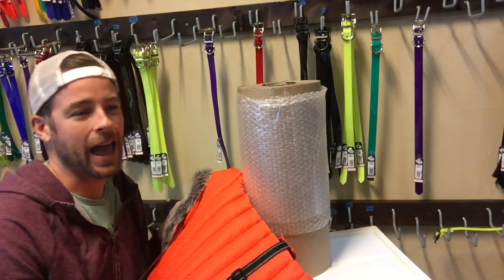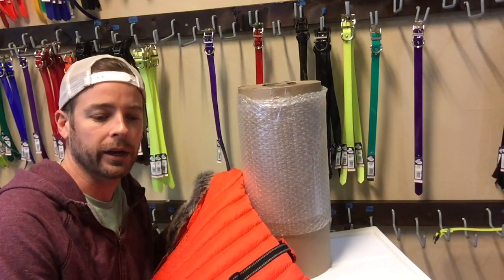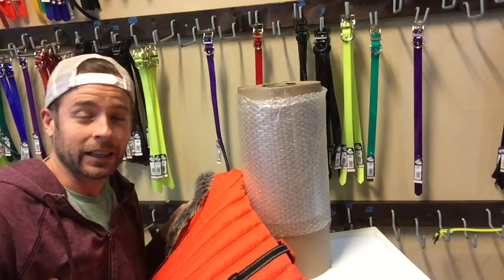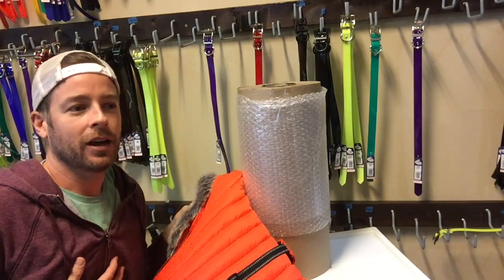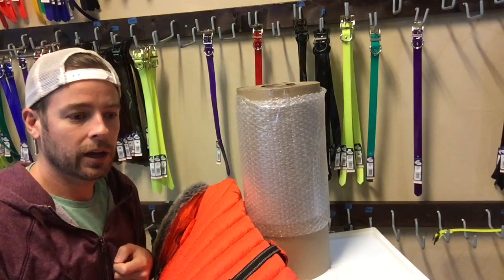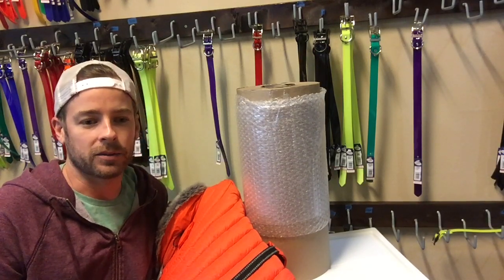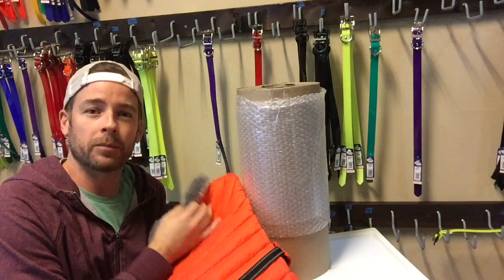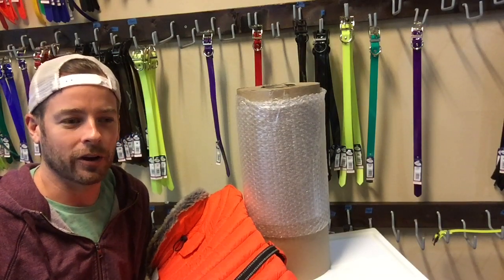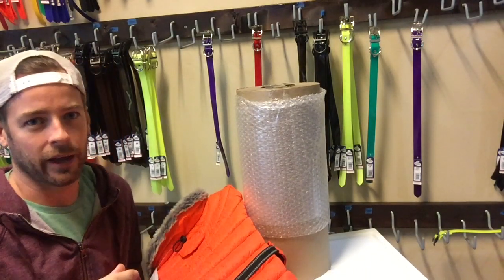The manufacturer sizing chart actually says it goes up to 26 inches, and I'll show you in a second that it does fit around a 26-inch chest girth. However, some customers felt it was too tight and constricting around their dog's chest when their dog was at the high end of the range. So what we've done on our measurement guide is knock an inch off the top end. For ours, the extra large fits up to a 25-inch chest, just to give a little wiggle room so your dog can have a full range of motion and run and play without feeling constricted.